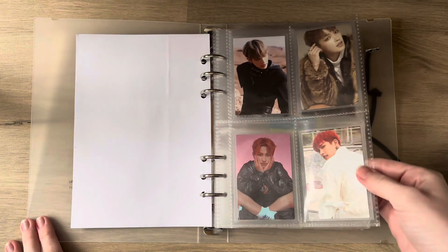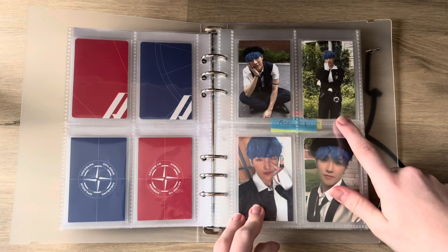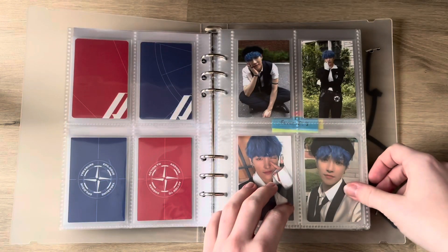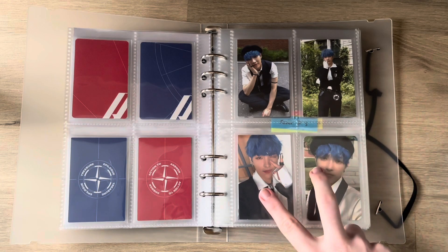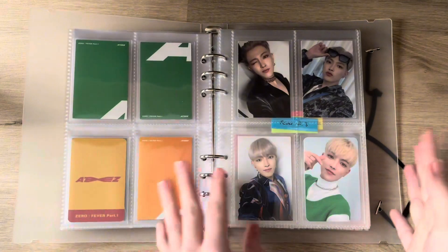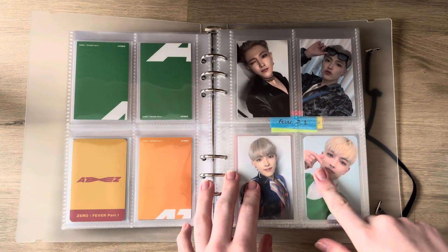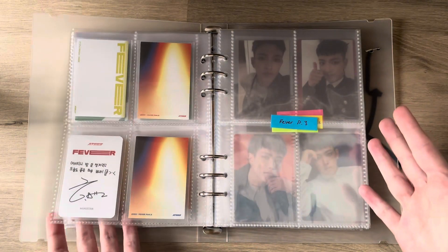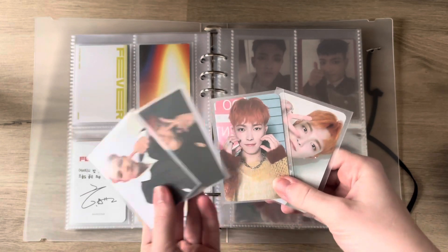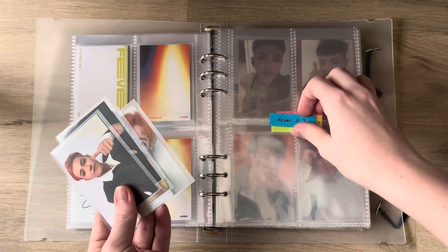I kept all of the cards from their debut era until Fever Part 1. That's the start of when I decided to switch it up. I kept the green version — I hated the yellow version so I got rid of that and kept two of the pre-orders. Now it's one page per comeback and nothing more. Fever Part 2 — I liked three cards, didn't have a fourth I liked, so I kept one of the pre-orders. Fever Part 3 I'm keeping two album cards and two pre-orders because look at him, he's so precious.